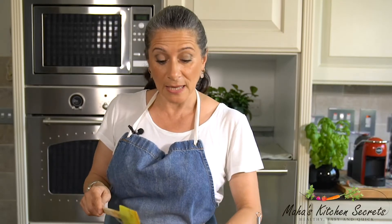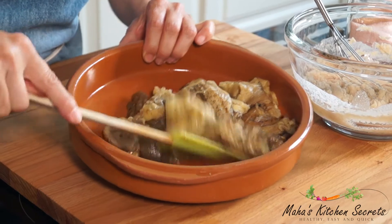And now I'm gonna add aubergine. This is stovetop grilled aubergine — the recipe you will find on the website. I just love smoky aubergine; it's just another level of flavour.